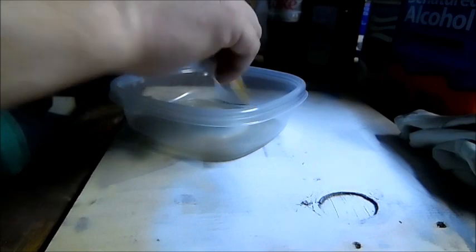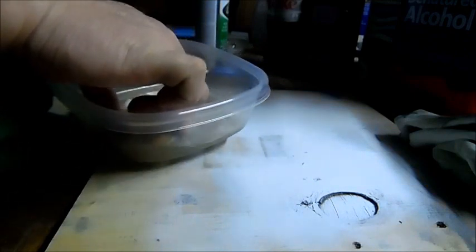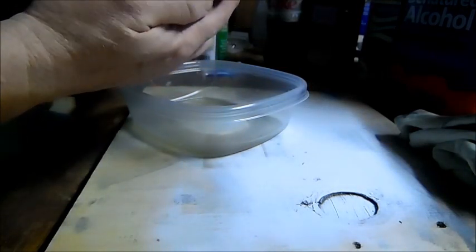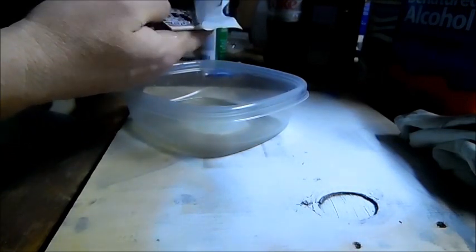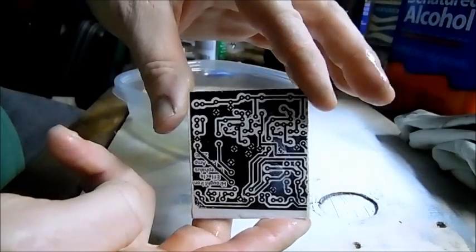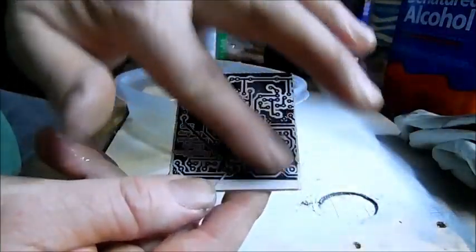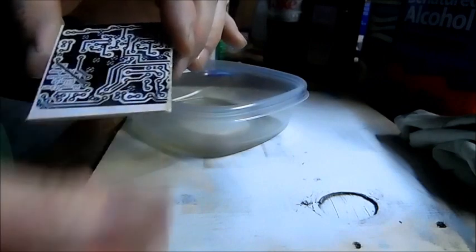We've got it almost all off — there's just this middle part that's a little bit stubborn. Get some water under there. I probably got this a little too wet now. This is going to have a little bit of paper residue on it, which will be a little problematic, but we'll deal with that later. There's your transfer — you can see it's really good. There's just a little bit of paper residue right here which will rub off if you're careful. I don't recommend rubbing it very much because it's easy to rub off toner at this point in the process.